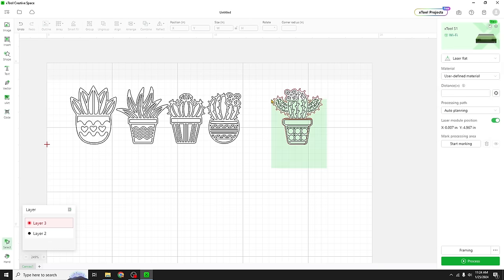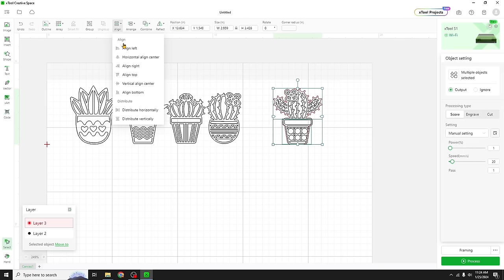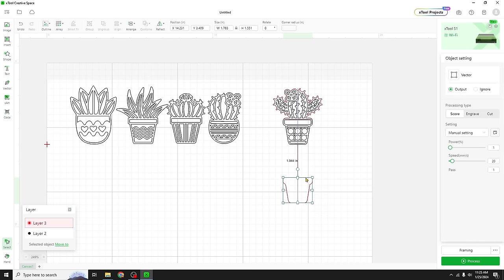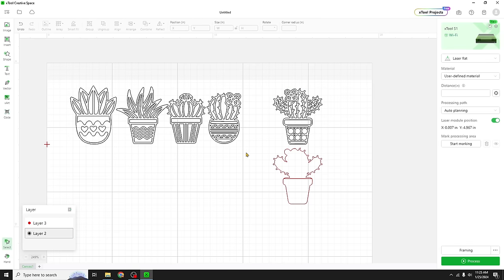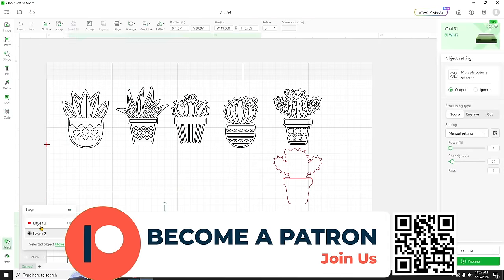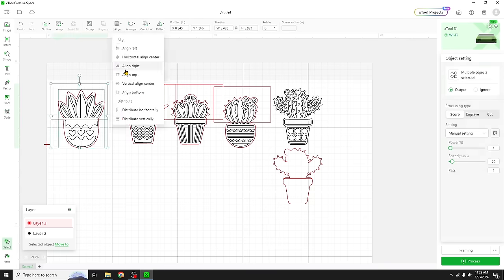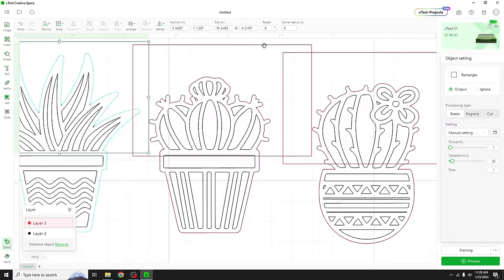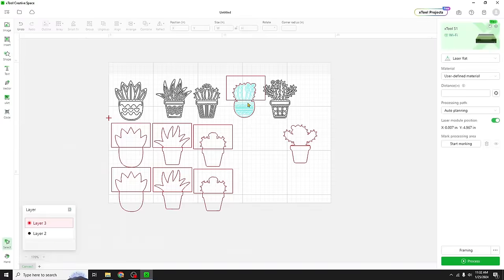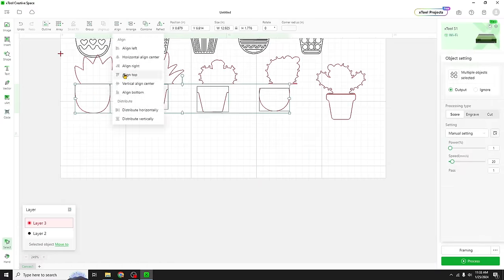We'll go ahead and align them horizontally. This looks great — the pot and the cactus line up perfectly. My little frame, and now I have to do this about four more times. So let's fast forward while we do the rest. While we're watching, if you're enjoying this type of content join us over on Patreon where we're always sharing additional design tips and tricks. Garrett shares that kind of information on Patreon as well as our Discord channel.